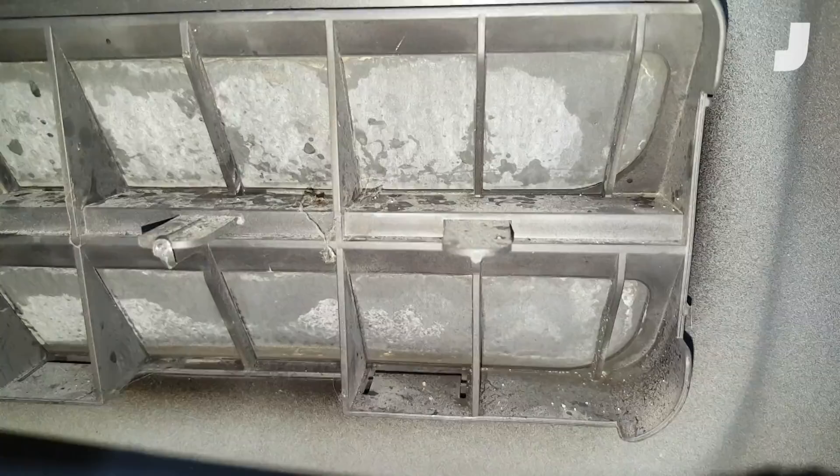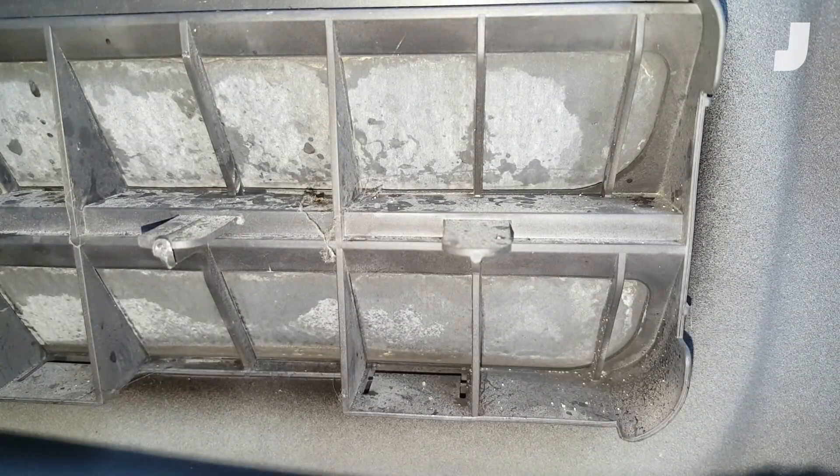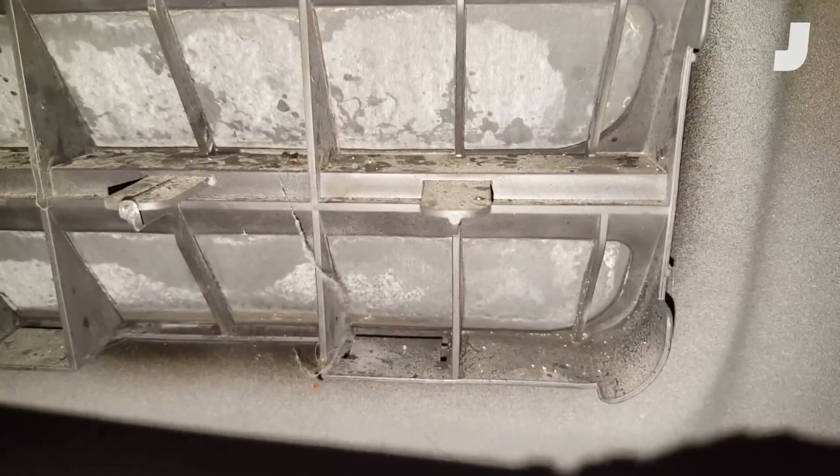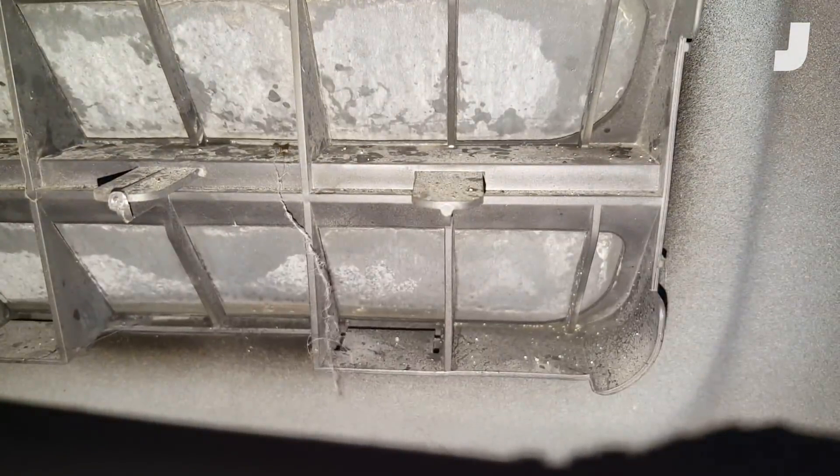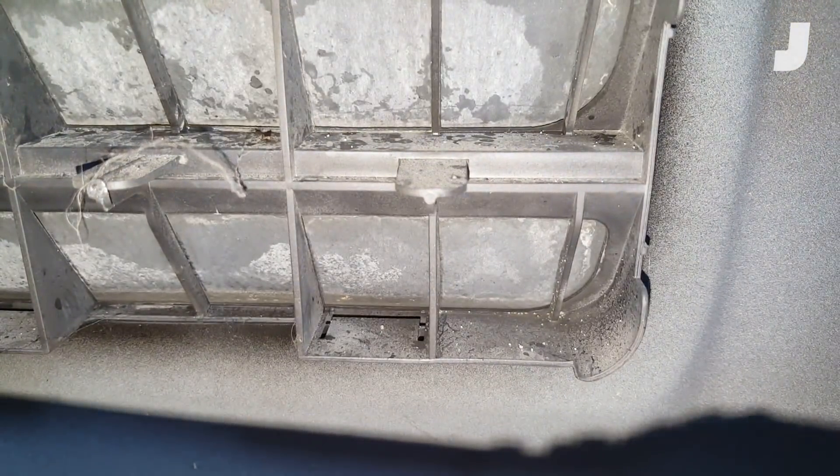They're these little flaps here and their job is to make sure that when you close your door the cabin doesn't pressurize and pop your ears or make it feel all weird inside, so they're like one-way flaps. These exhaustors also reduce door closing efforts and facilitate clean continuous airflow through the cabin, while ensuring that dirty air doesn't come back in from the outside.